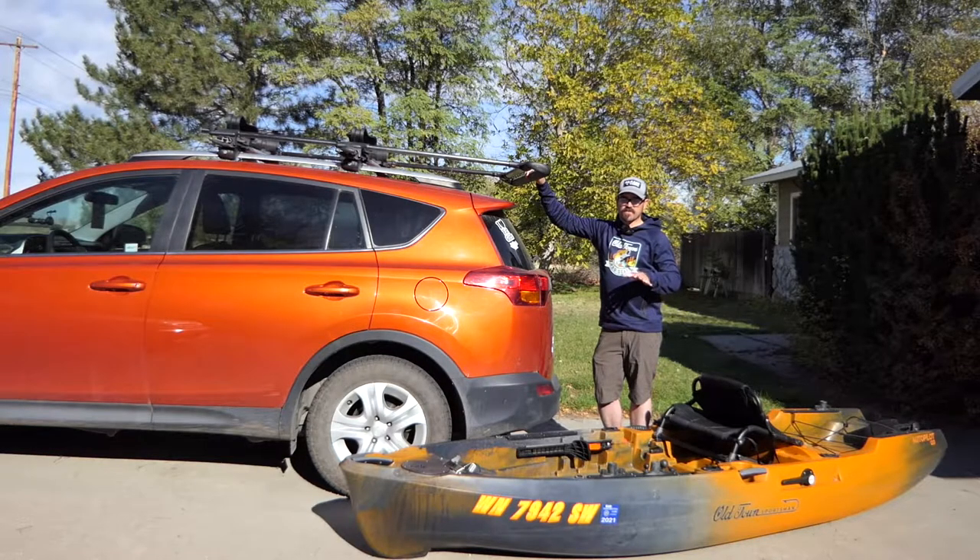Now the Old Town Autopilot 120 is definitely the heaviest kayak I feel comfortable doing this with solo. If I had any heavier kayak I'd be looking at either loading this into the back of a truck or using some kind of trailer system.